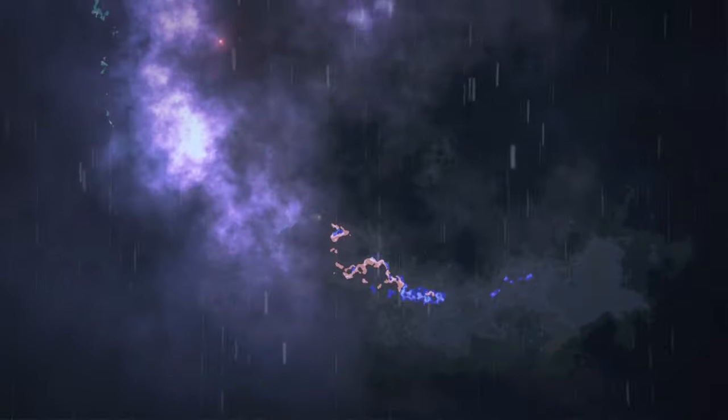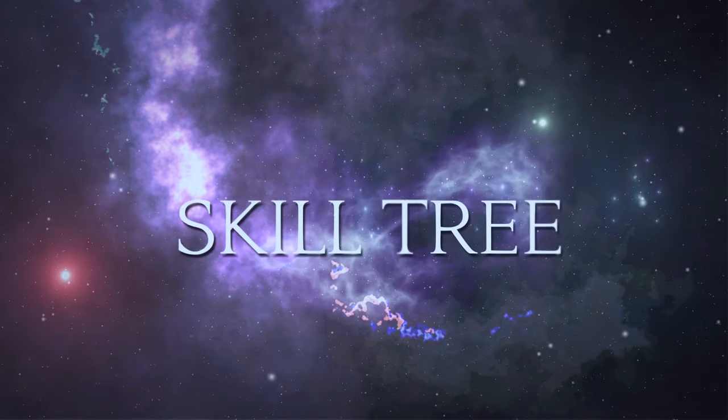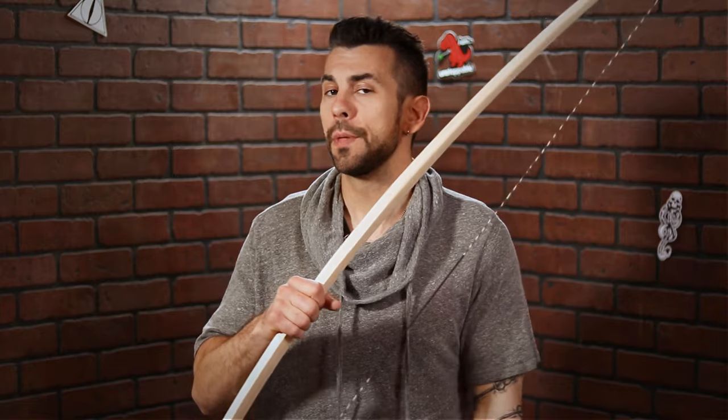I built this bow. Keep watching to see how. What up fam? Welcome to SkillTree where we learn how to do just about everything. Today I'm going to show you how to make this bow out of a board from the hardware store. If you like this video, please make sure you hit that thumbs up and subscribe so you see when I release new content.